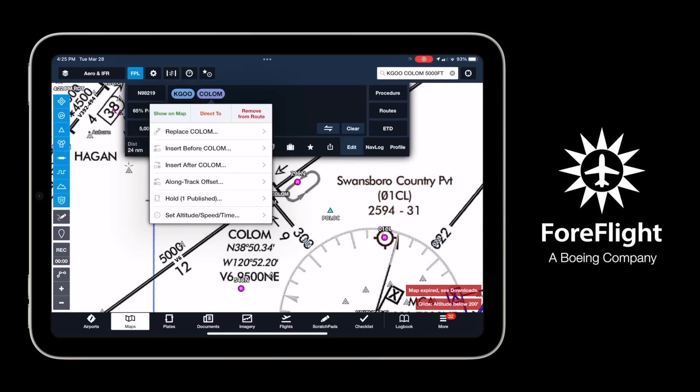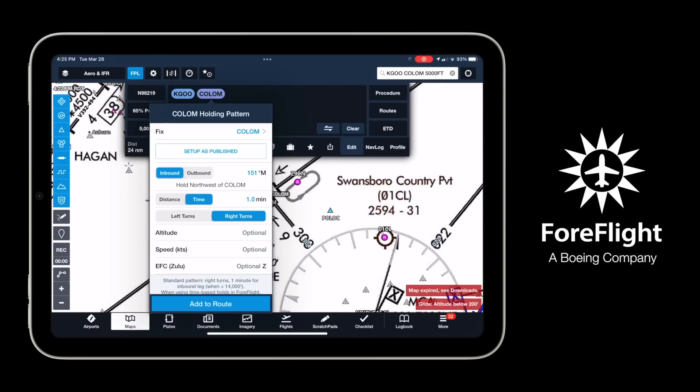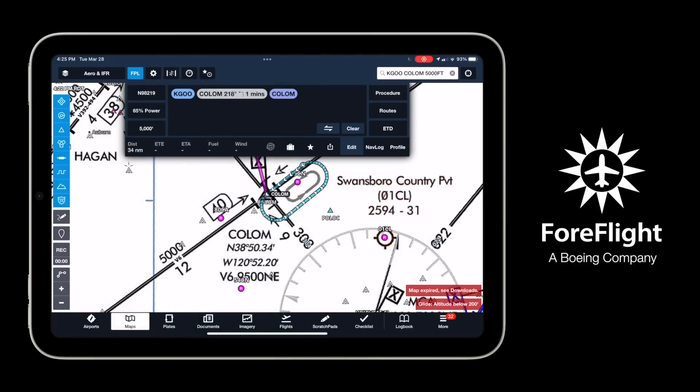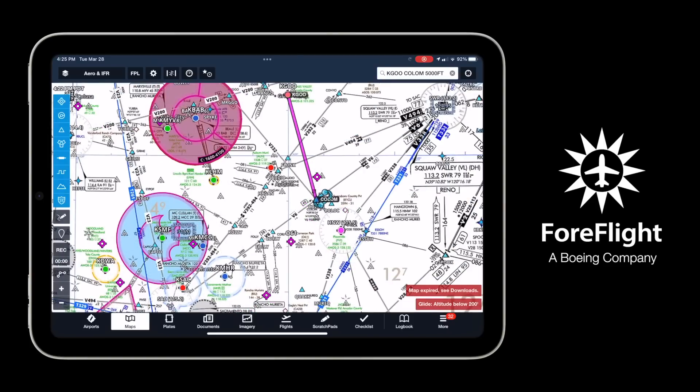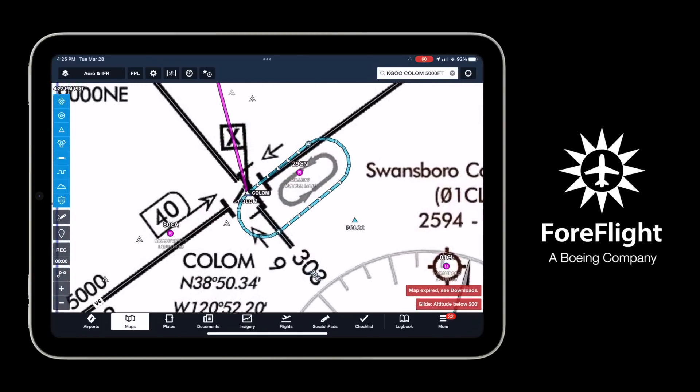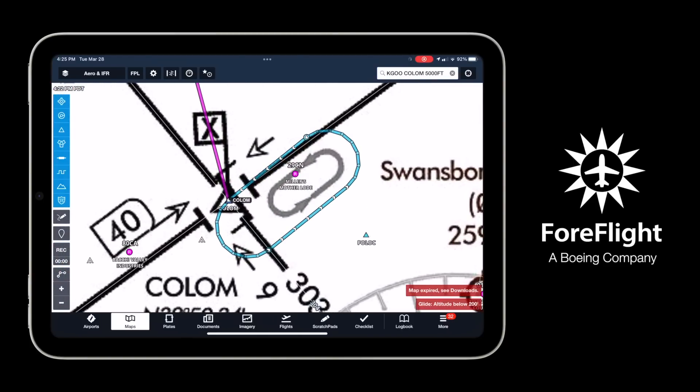Make sure you have a tool like ForeFlight that gives you this kind of situational awareness. ForeFlight has a hold advisor where you can actually enter holding patterns into your flight plan. Make sure you know how to use that. All the tools will help, but you have to practice both the old school and the new school stuff.